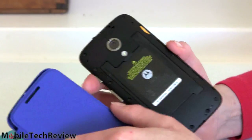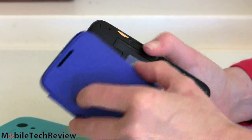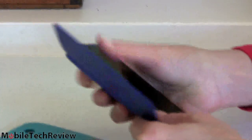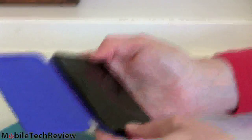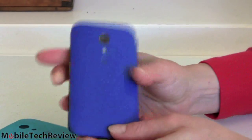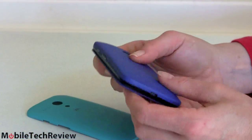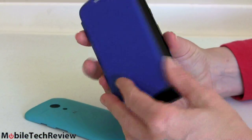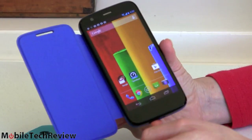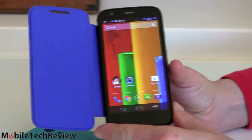We're going to put the cover with the flip on first so we can see how it looks and operates. It's easy to get on even though it's hard to get off — there's a nice, more colorful look. Opening the flip cover wakes up the device, and it still requires the slide-to-unlock, of course.